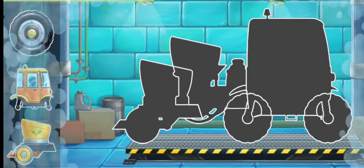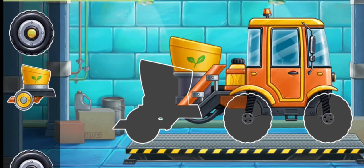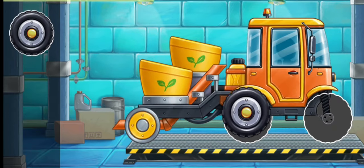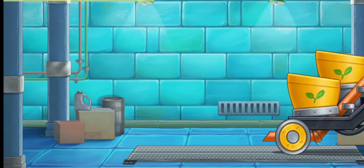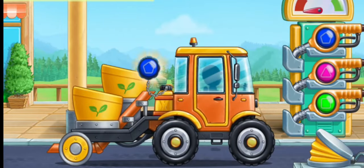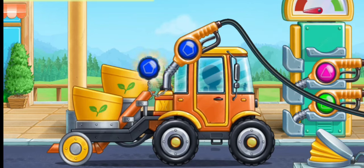Let's assemble a transplanter. Hooray! And now we need to fuel the transplanter. Let's choose the refueling gun of the same color as the tank cap. Press the pump. Keep up the good work.